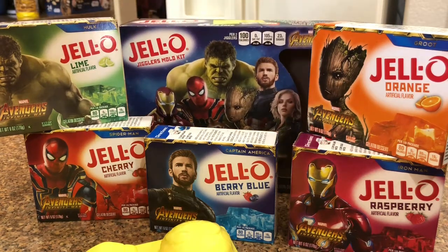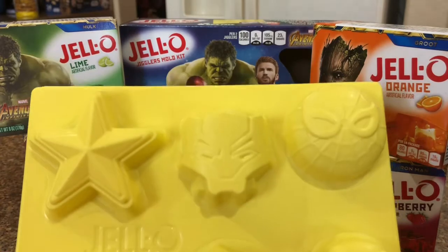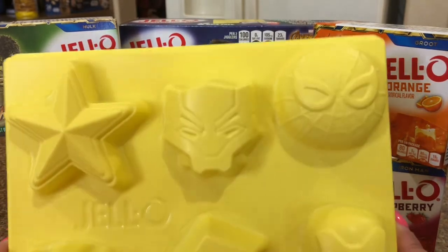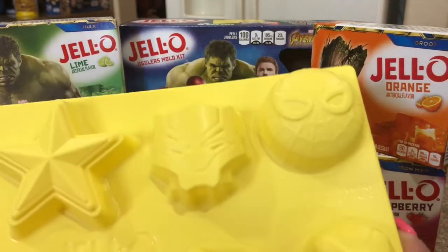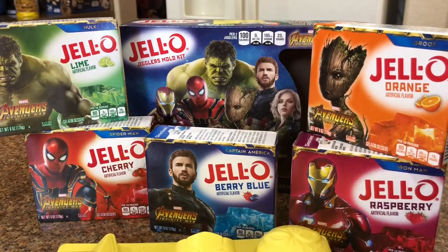If you haven't worked with Jello jigglers before, you definitely want to spray your molds — it makes them easy to come out. I'm going to make these for the kids; it's comic book day and I thought they'd make fun treats. Look for these at Walmart!